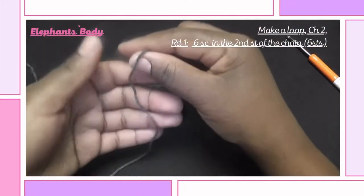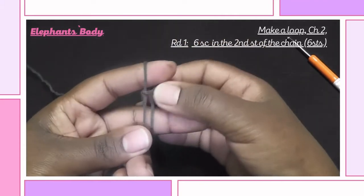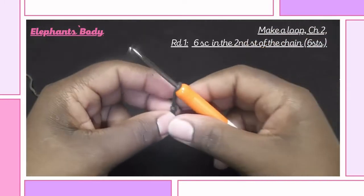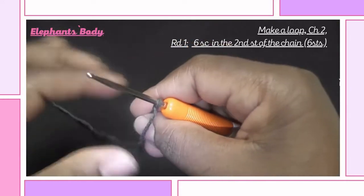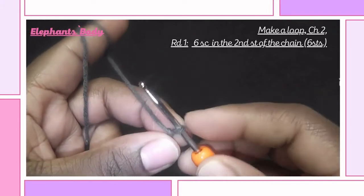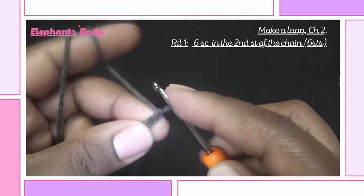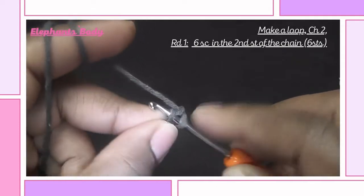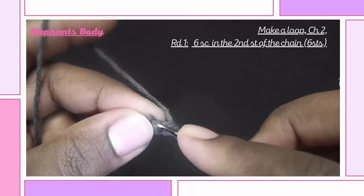We first crochet the body of the elephant, so make a loop. Then chain two and into the second stitch of this chain insert six single crochets — so insert six single crochets into the same stitch.